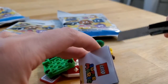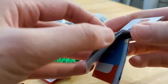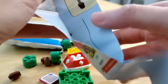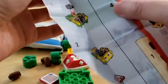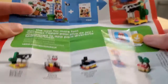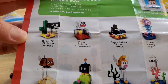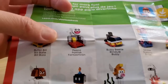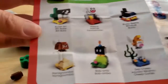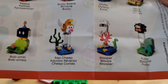So this is the spiny shell guy. I actually don't know the names of all the characters so I could be getting this wrong. They have a little instruction booklet and it looks like this has an advertisement for the starter course. So you have Bullet Bill, Peepa - didn't know that was a name - Buzzy Beetle, Urchin, Spiny - that's the one we got - Paragoomba, Bob-omb, Eep Cheep, Blooper, and Fuzzy.